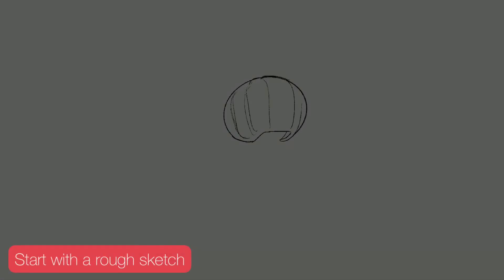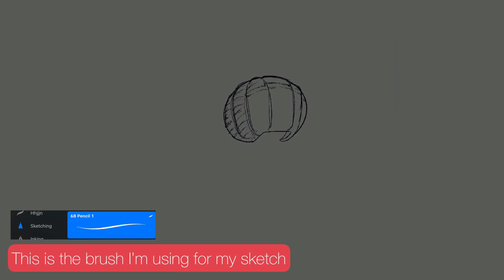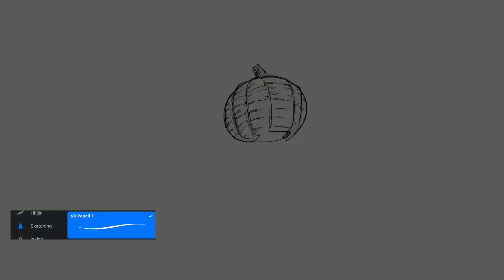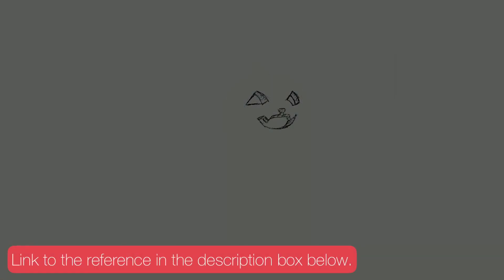All right guys, to start off I'm beginning with my rough sketch and I'm using this brush right here. I'm also using a reference to create this artwork, which will be linked down in the description box below, so go check that out.